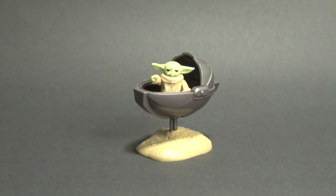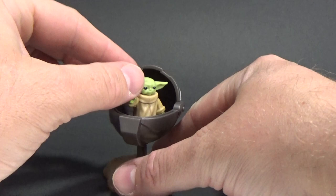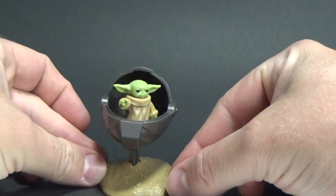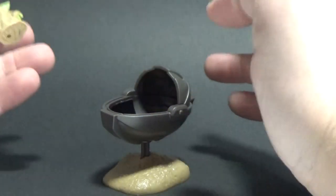Nonetheless, doesn't matter — I'm going to be ripping it open and throwing the packaging in the bin anyway. So let's do just that and take a look at this little guy. Here we have Grogu, aka The Child, in his little pram, and I'm kind of digging this thing. Despite what I said about not really needing the pram, I kind of dig it — looks cool, works well with the base, figure stands in there well.